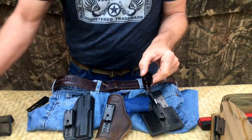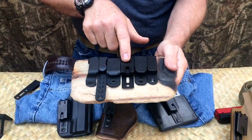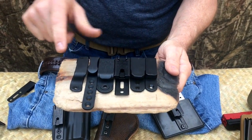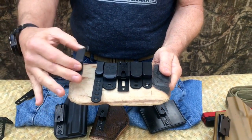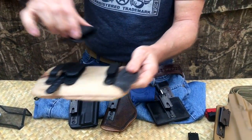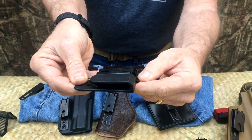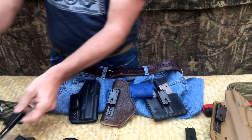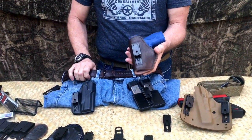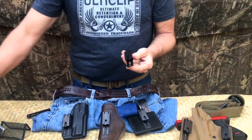Speaking of thickness, let me show you the UltiClip XL compared to some other clips on the market. Here's our UltiClip XL next to an Alien Gear, a BladeTec, a DeSantis, a CompTec, and a traditional Kydex belt loop. Side-by-side, they're virtually the same thickness — almost exactly. So it's low profile, didn't add much thickness, just enough to be utilized with a belt, while still giving you the same clamping mechanism found in our UltiClip and UltiClip 3.